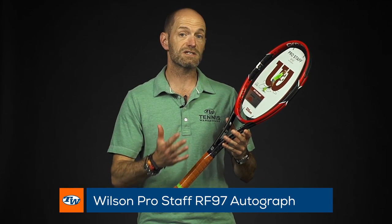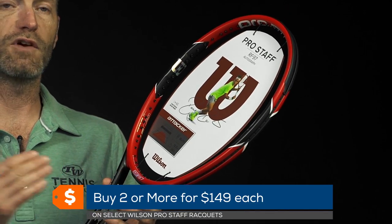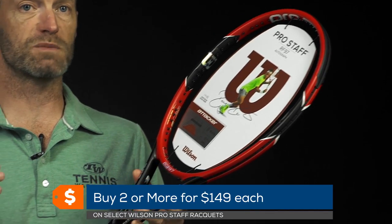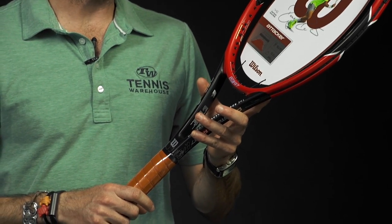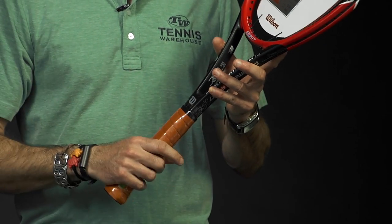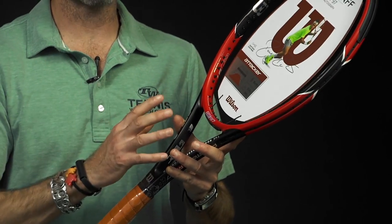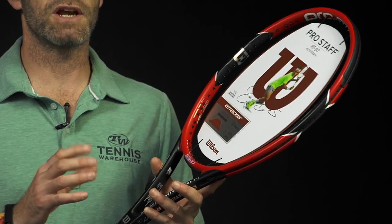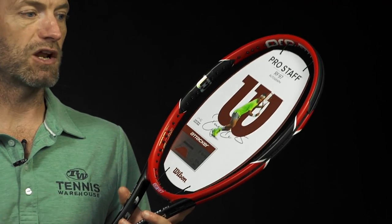First up, I've got the Wilson Pro Staff RF 97 Autograph. This is the previous version of the cosmetic of this racket, so you can save on this one. It's $159 when buying one; if you're buying two or more, the price drops to $149 per racket. It's a great player's racket for the very strong, fully developed player. If you take a long, fast swing at the ball, you're going to get a ton of plow through from this racket, great power from the heft of it, and you can really hit a heavy, penetrating ball.